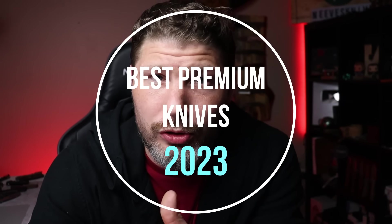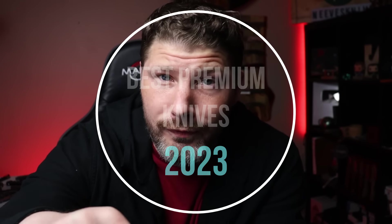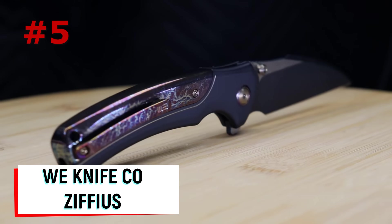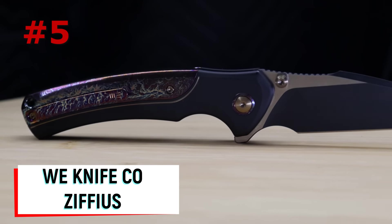The Civivi Sokoke has a great size of 7.6 inches overall with a 3.3 inch blade. In my opinion, this is possibly the best knife you can get for around 65 dollars. Now moving into the best premium knives of 2023 so far — under 400 dollars, production knives that had to have come out in 2023 — number five is the WE Knife Co. Ziphius, possibly the best button lock knife you can get.